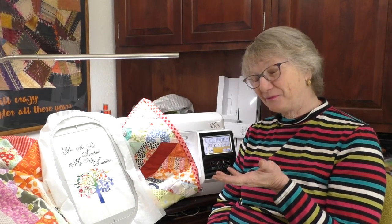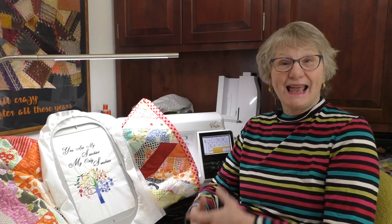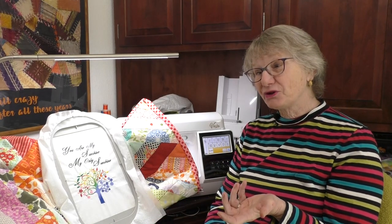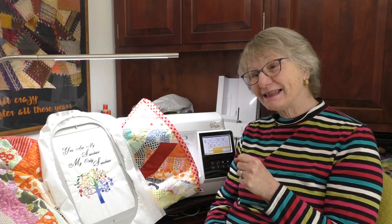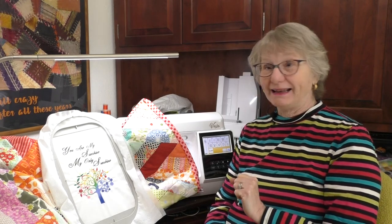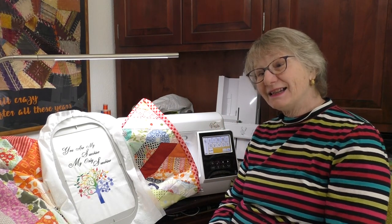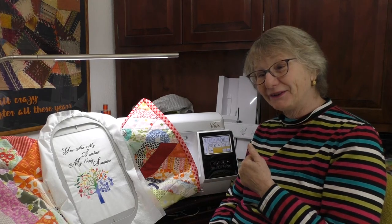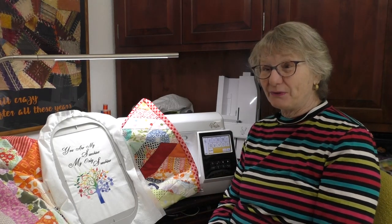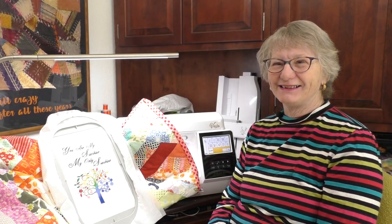So you've finished quilting your quilt. It might be a good time to make a label for it. And if you're going to hang it on the wall or enter it in a quilt show, we're going to want to put a sleeve on it too. We're going to do both of those things today, but most importantly I want to explore some hidden potential in the Vesta — sewing features you might not know would apply to a quilt, and definitely in embroidery. Let's find some hidden stuff. I'm Kathy and this is Sewing Tech Talk.